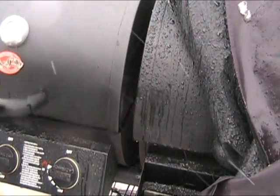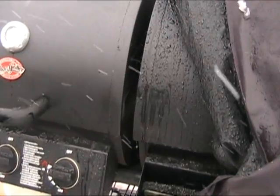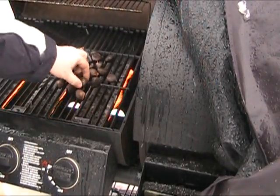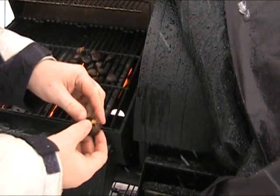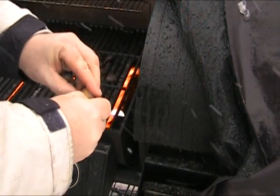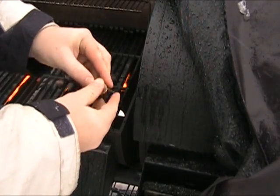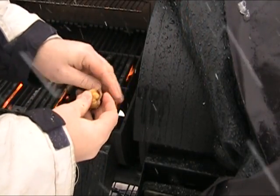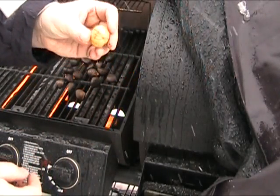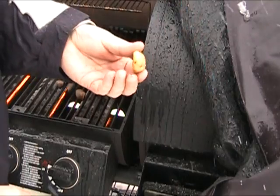Almost done — five more minutes. I think we're about done. I'm going to just plop one of these off. What you want to do then is just peel off this outer shell. There's kind of an inner wrap or two — peel that off as well. There we go. And then just eat those and they are super, super tasty.